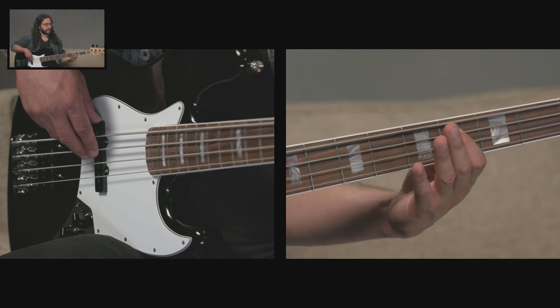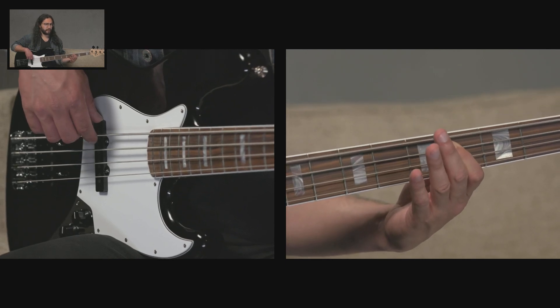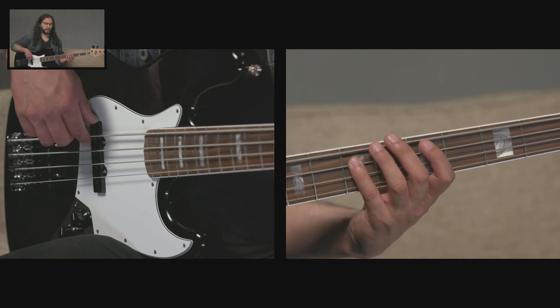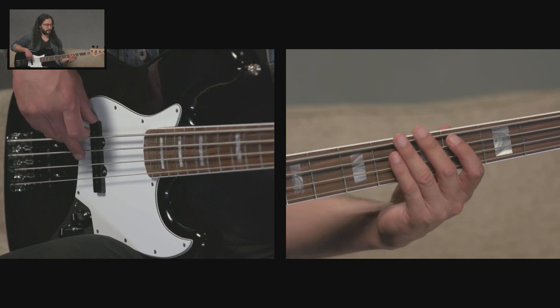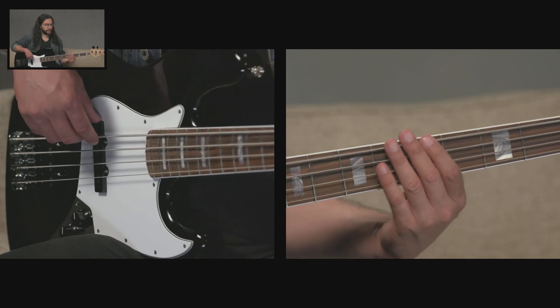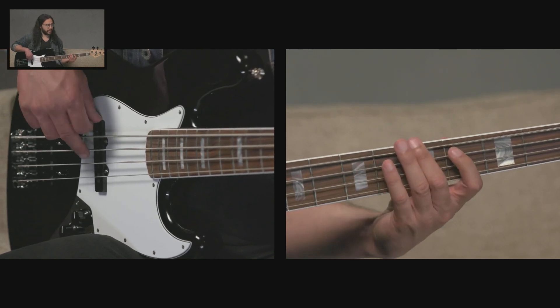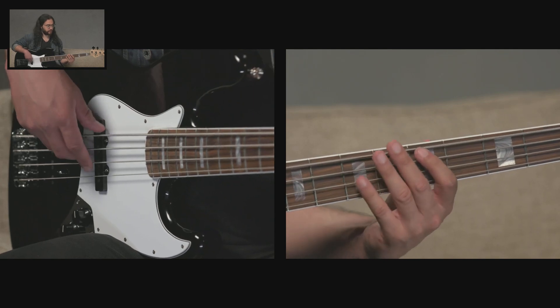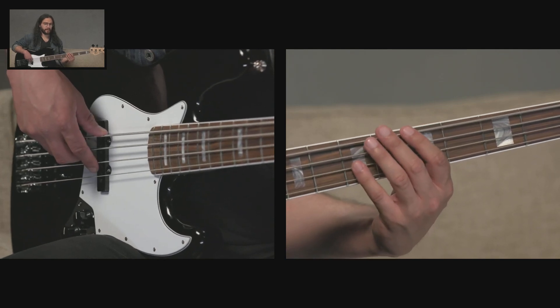Then the fourth fret of the A string, I'm going to use my first finger. And at the seventh fret of the A string, I'm going to use my fourth finger. And that is an A major arpeggio. We can also add the root note at the top — the octave shape — which gives us another A at the top. So I'm using my fourth finger at the seventh fret of the D string.